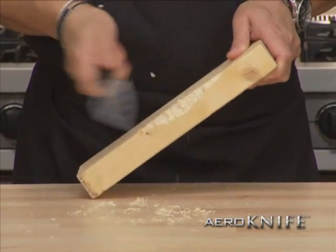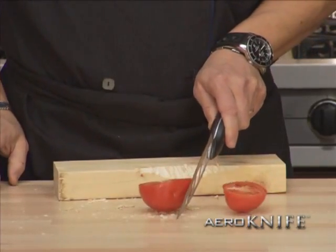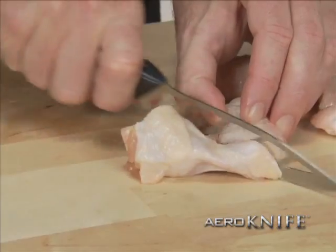The blade is laser-cut forged stainless steel — tough enough to hack up a 2x4, and sharp enough to shave a tomato. For poultry it's the best; you get a clean, smooth cut each and every time, all the way through.